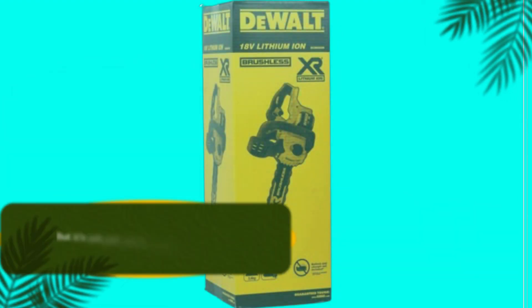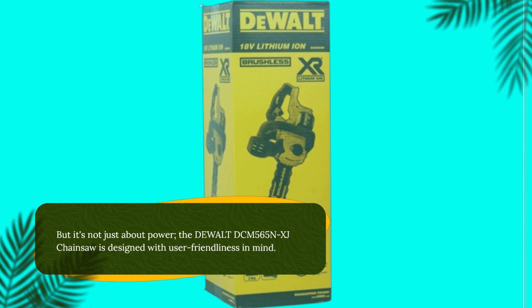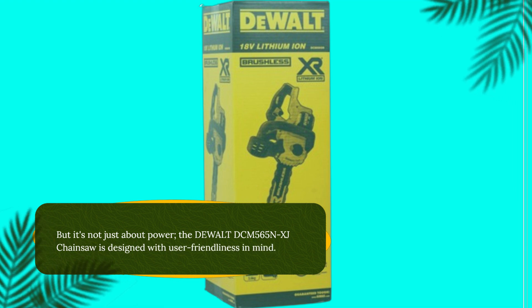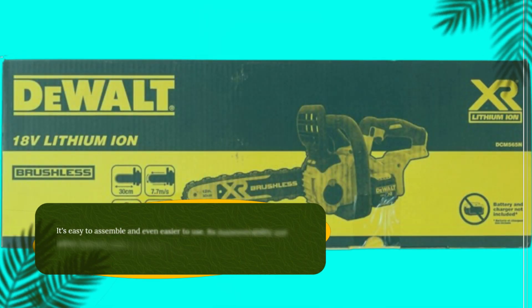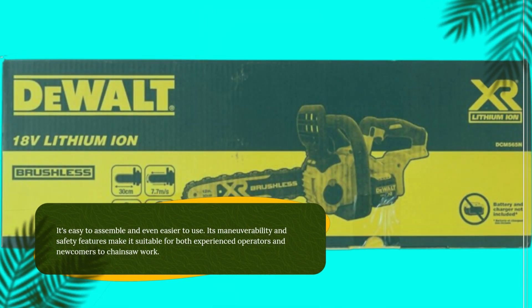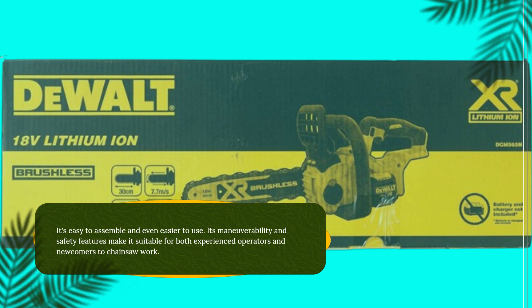But it's not just about power — the Dewalt DCM565NXJ chainsaw is designed with user-friendliness in mind. It's easy to assemble and even easier to use. Its maneuverability and safety features make it suitable for both experienced operators and newcomers to chainsaw work.